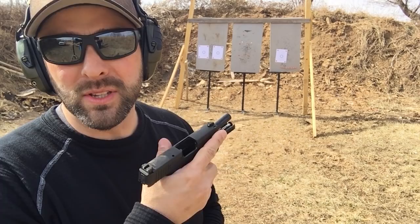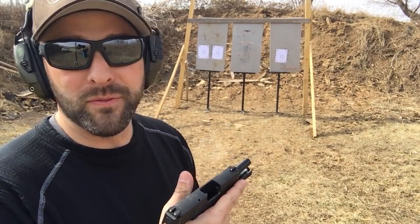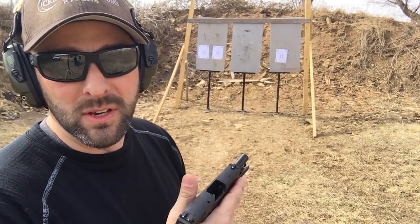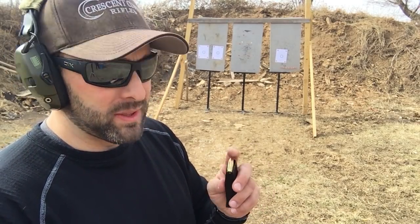Alright, so here's our first test. I'm just going to do a slow fire, kind of feel what kind of recoil it produces. We're at seven yards. I believe we have a mix of Federal Ball and Mid-American Munitions that we're going to run through it. We'll just see how well she performs.